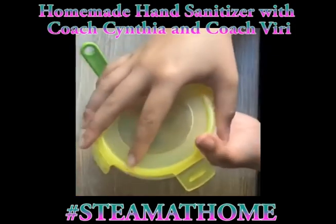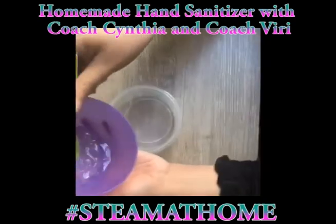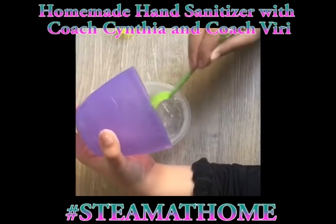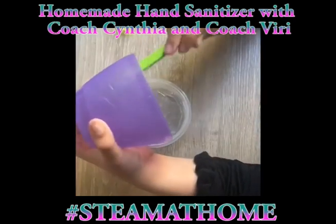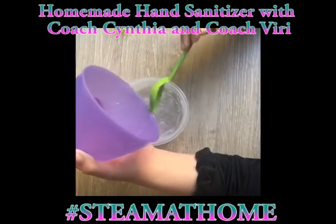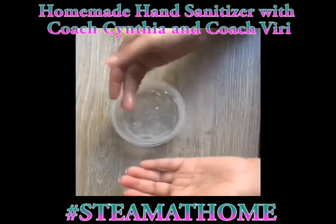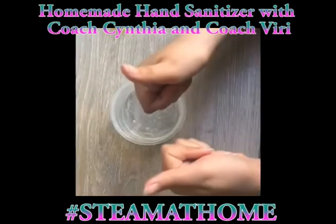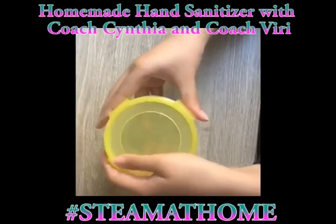Once we're done mixing, we want to put the mixture into the small container from our materials so you can have it in storage and ready to go. You could also add it to a small empty hand sanitizer container so you can have it on the go. The small container needs to have a lid so it stays safe and won't go bad later on. Coach Viri is going to demonstrate how the aloe vera hand sanitizer works. Now we close our container and it's safe to take everywhere you want to go.